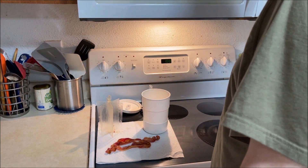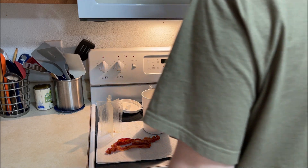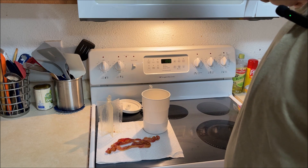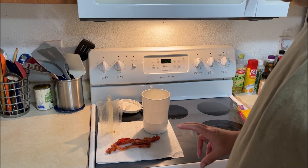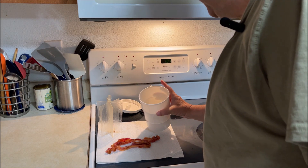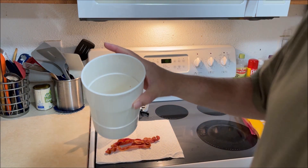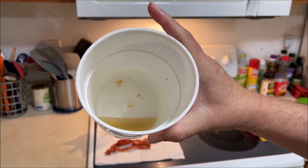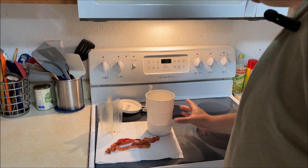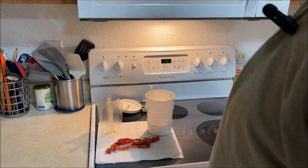I don't know how long this bacon has been in the freezer, so I'm not going to eat any of it — I'm not that brave. I'm not sure it's still edible. But when you're done, this container is really hot and you'll end up with an entire container of bacon fat.